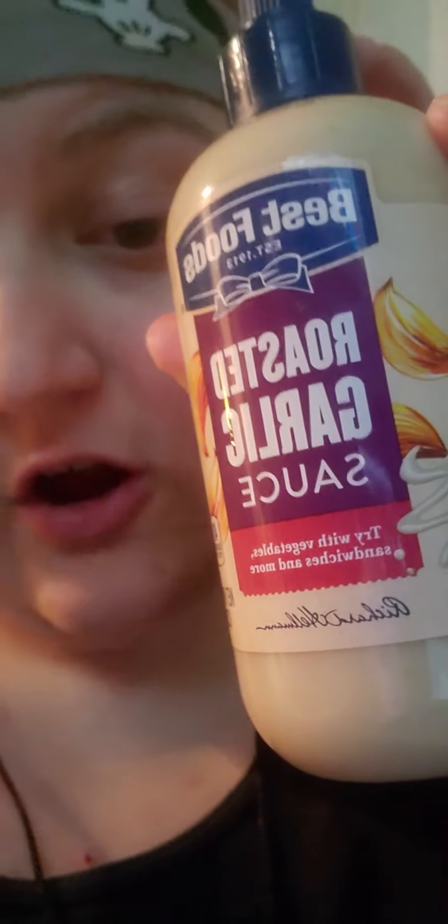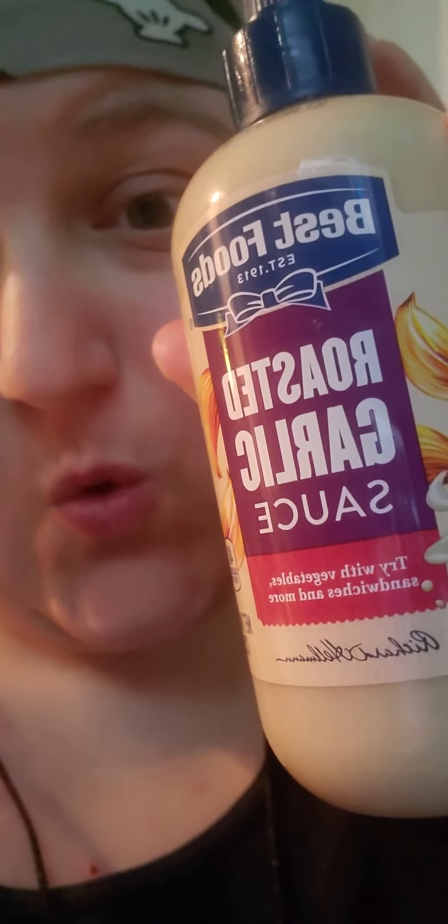I'm trying Best Foods Roasted Garlic Sauce. I added a little bit of this stuff to some jasmine rice to see what it would taste like. This is something that I've never tried before, like I have already made mention. My show mostly is supposed to entail stuff when it comes to foodie vlogs — stuff that I have never tried ever before.